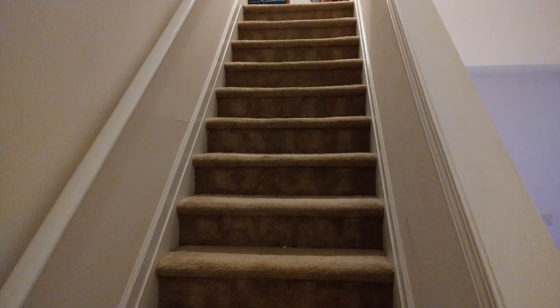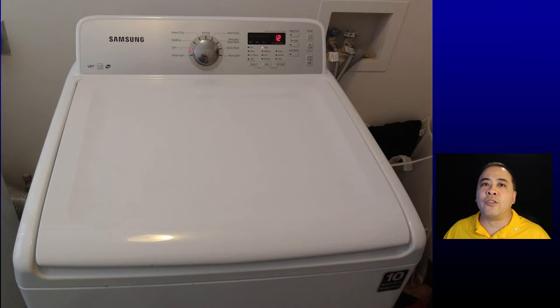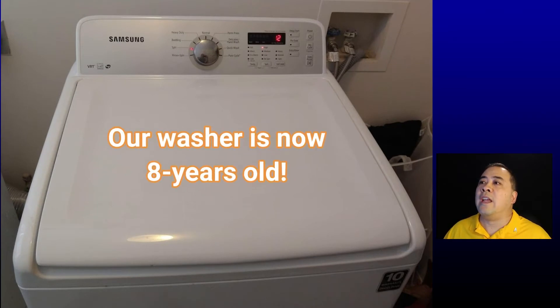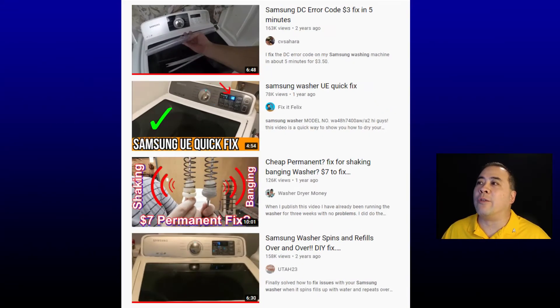Number two, our laundry room is on the second floor. The washer is bulky and heavy, and my fiancé and I have no desire to carry the washer down the steps, try to work on it, and then carry it back up. Number three, I am not an appliance repair expert, and I'm not comfortable tearing down and opening up an appliance to get to its guts. As such, we need a simplistic solution, even if it's not that elegant. We definitely know we are far from alone with these problems with our Samsung washer.